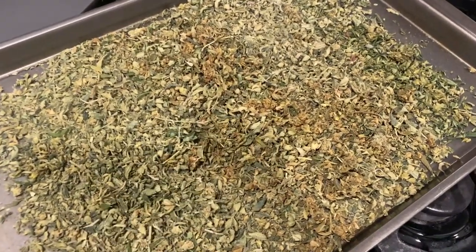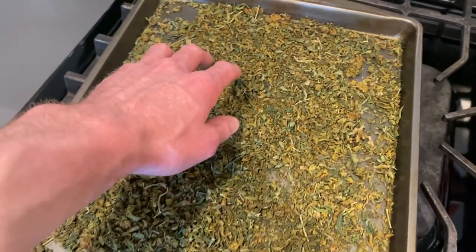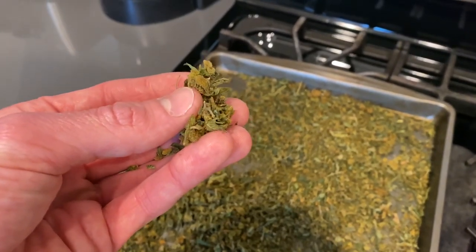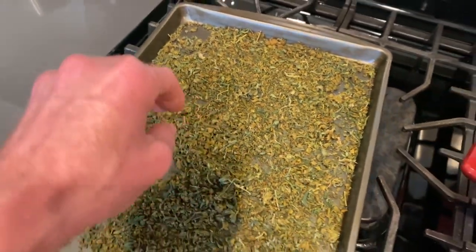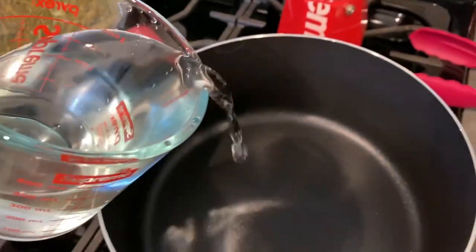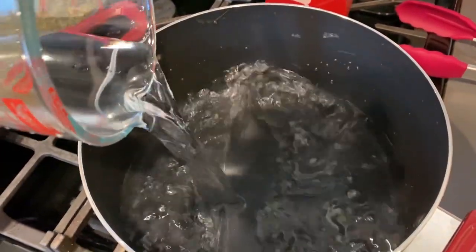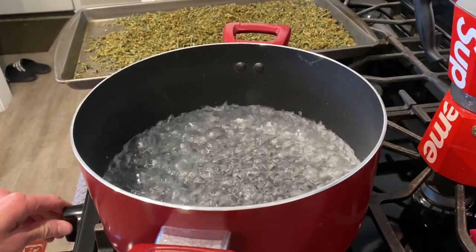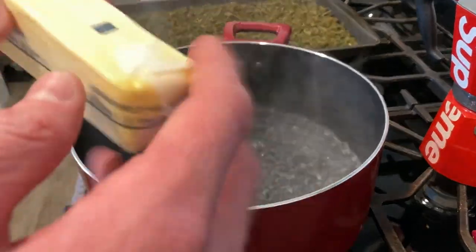I'm gonna stir it up every 10 minutes to make sure it's not getting completely burnt, and that is decarbing our weed to make it potent so it smacks us. 45 minutes later and our shake and trim is decarboxylated. You can see the difference in the color. I'm gonna let this cool down 10-15 minutes. For every two sticks of butter I'm gonna do one cup of water. Let's get this water boiling.